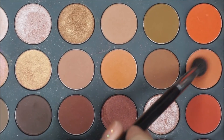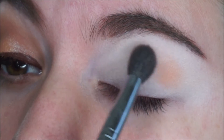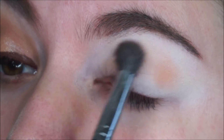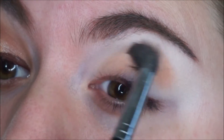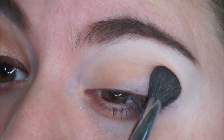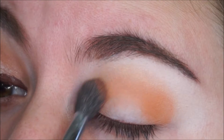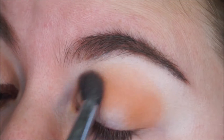Then I am grabbing this burnt orange shade and I am applying it all over my crease. I am applying a sheer layer first so I can apply a little bit more later and the colors can blend really nicely. As you can see now I am applying the second layer and it's just intensifying the color, making it all really nice and orangey.